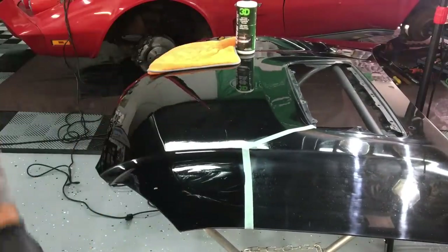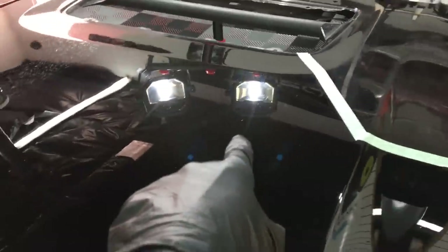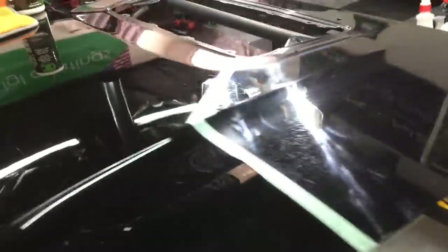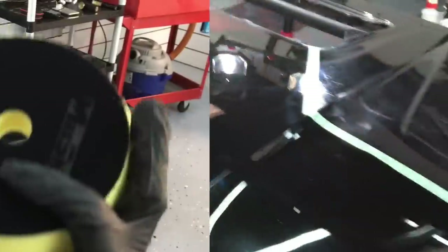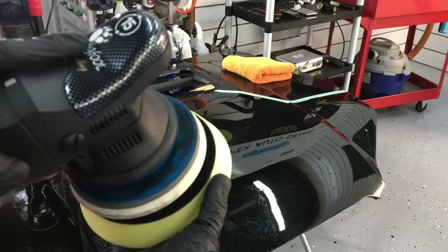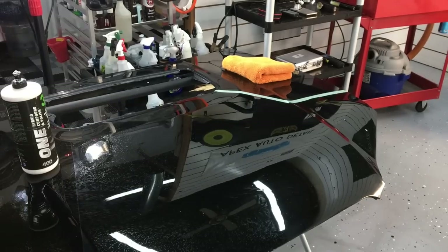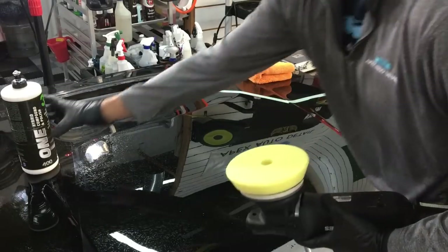With the residue removed, I can bring you in a little bit closer to the panel and you'll be able to see that during the cutting stage, all of the minor to moderate imperfections are gone. Some of the real deep ones that we're not going to go after will remain. However, there's still a little bit of hazing — hence multiple stages. You can see the huge difference from the section we corrected compared to the section that hasn't been touched yet, but we're not done yet.